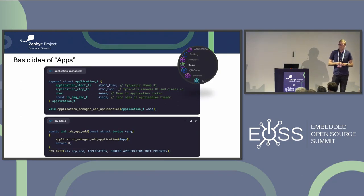I tried to keep applications super simple. An application is just a struct with a start function, stop function, a name, and an icon. The name and icon are what appear in the application picker. Each application calls the application manager through the SYS_INIT macro, so each application adds itself to the system.